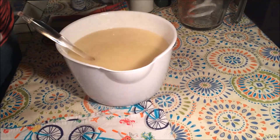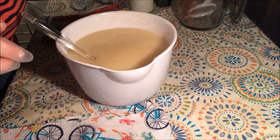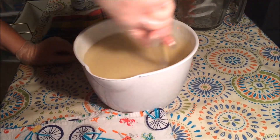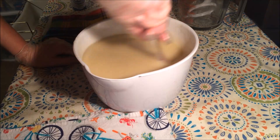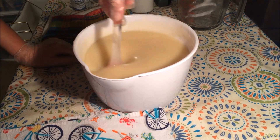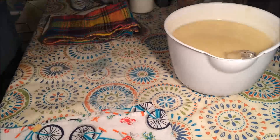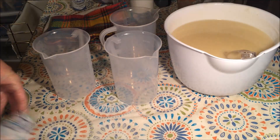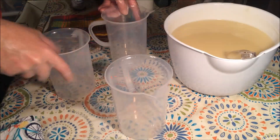Okay, I'm going to go ahead and split up my batter into three cups for four colors, and then I will whiten up my base a little bit.